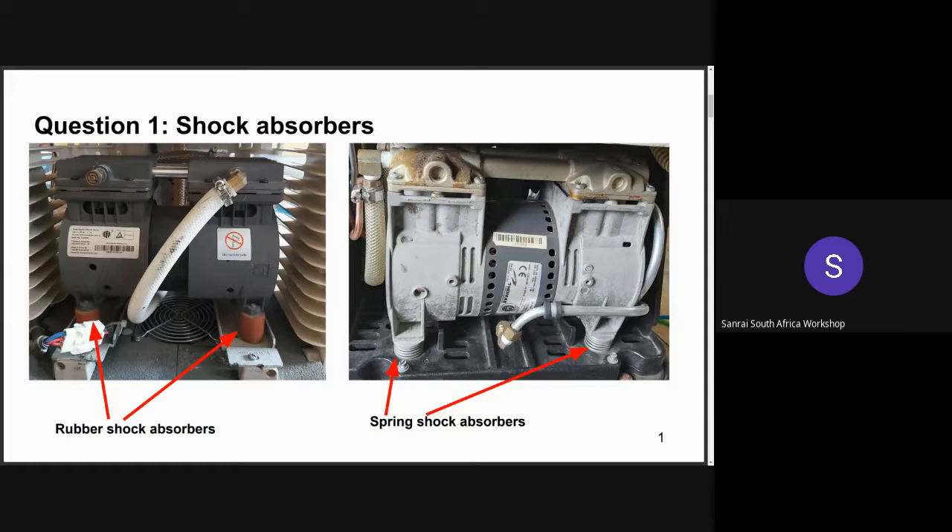Sometimes the threaded hole where the stem screw attaches to the compressor gets damaged or enlarged, and the screws will not be able to fasten the compressor, causing it to vibrate. Another possible cause is when the relief valve on the compressor is faulty and pressure builds up, causing unusual vibration and noise. However, since pressure affects purity and purity was not affected in this case, the vibrations are most probably from the shock absorbers.